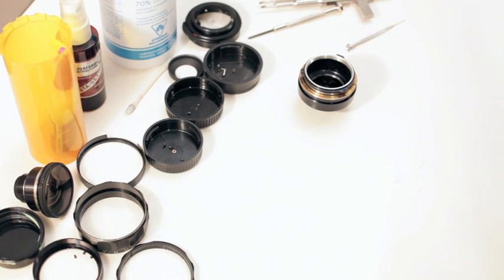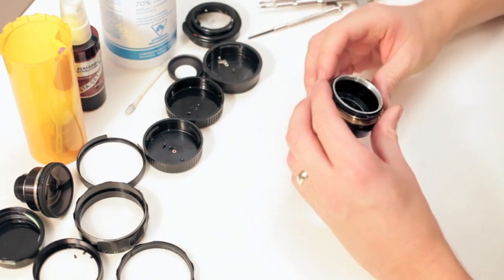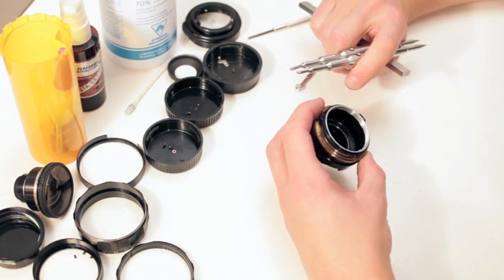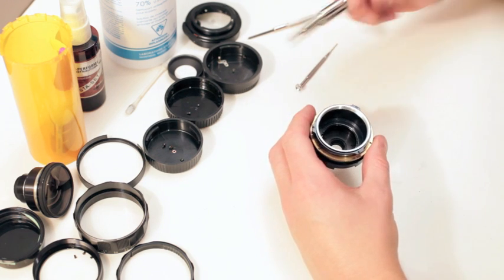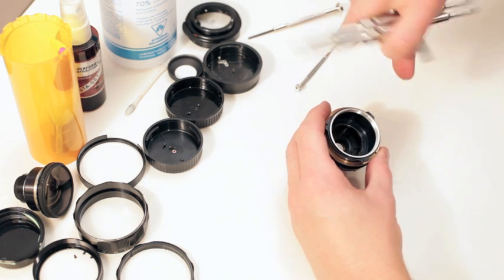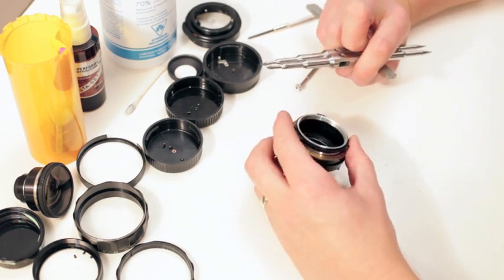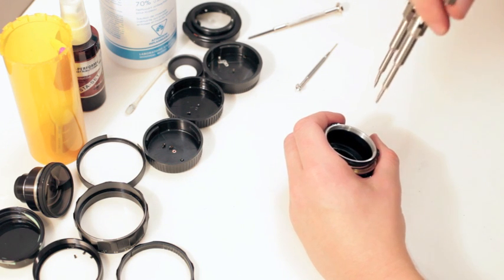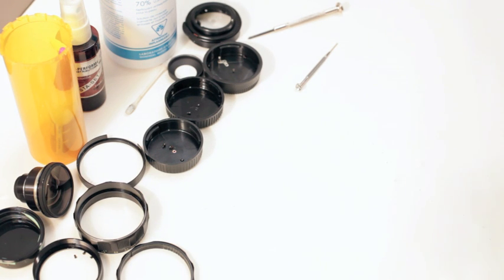We just took this out with the two screws. For this next part, if you don't have a spanner I really wouldn't suggest you go ahead and do it. Basically there's an inner ring inside here that holds down the plate that the aperture rotates on. You have to use the spanner to take that out. The problem is they've glued it in and it is extremely difficult to get out, so make sure you're pressing down hard when you're rotating this out.